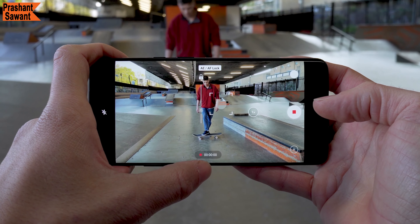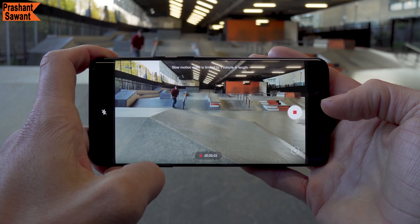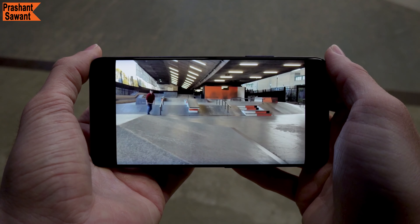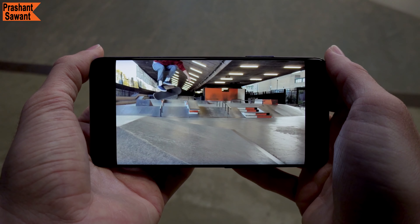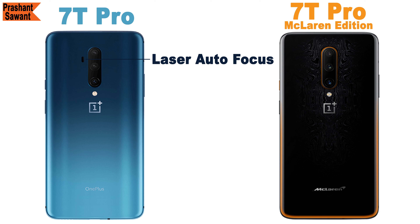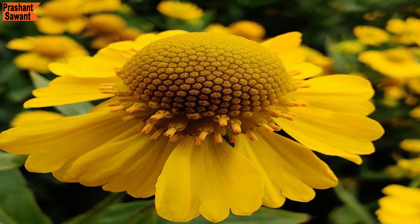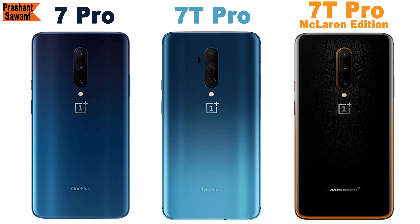The OnePlus 7 Pro can shoot 4K video at 60 or 30 frames per second and 1080p at 60 or 30fps with some of the best stabilization seen on a smartphone. In slow motion, you can record 1080p at 240fps or 720p at 480fps for cinematic shots. The 7T Pro, 7T Pro McLaren Edition, and the OnePlus 7 Pro after the OxygenOS 10.0 update based on Android 10 can also shoot 720p video at 960fps in slow motion mode. One physical difference in the 7T Pro models is that the laser autofocus has moved to the left-hand side of the camera module, and a small motor has been added to the main camera for a new macro mode, allowing you to focus as close as 2.5cm from your subject.